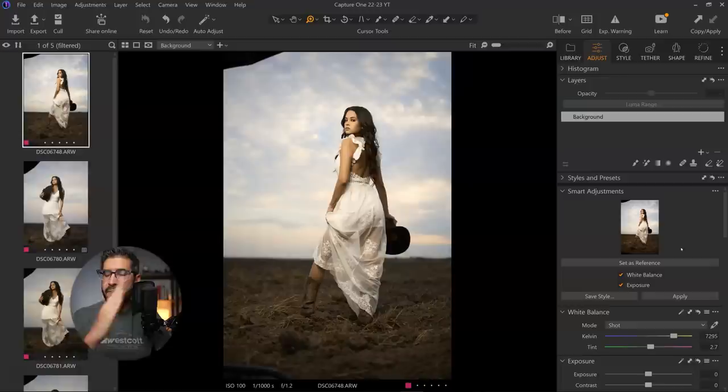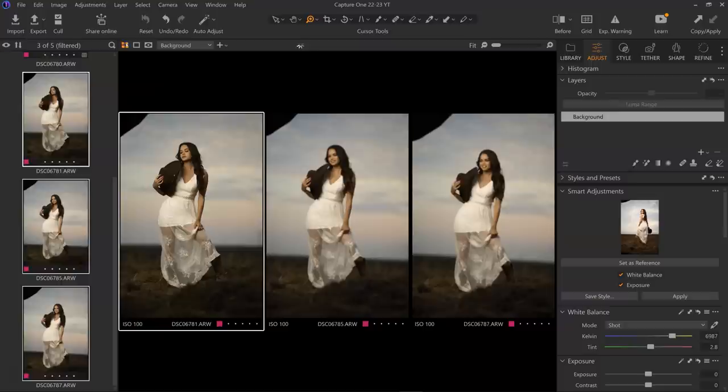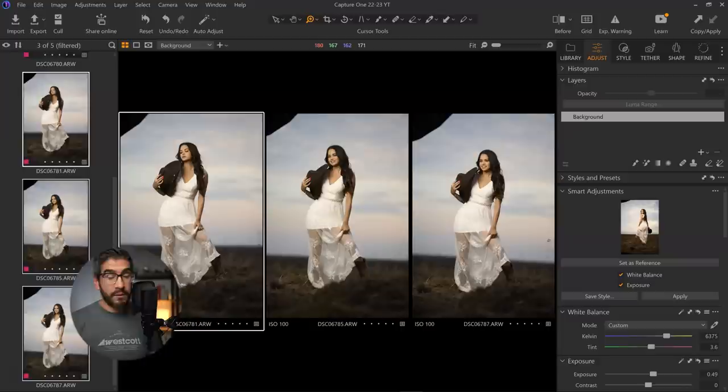You might think you could just use an exposure adjustment layer — bring it up maybe 0.5 or one stop — and copy-paste those layers. But that gives inconsistent results because each photograph might not need that exact exposure. You'd have to tweak the slider for every image — maybe 0.75, 0.5, or 1.25 — which is just extra work. With this feature, Capture One does all the work by looking at the reference image, getting the exposure where it needs to be, and applying it perfectly. I can select multiple images, hit Apply, and have a whole series perfectly exposed with correct white balance.